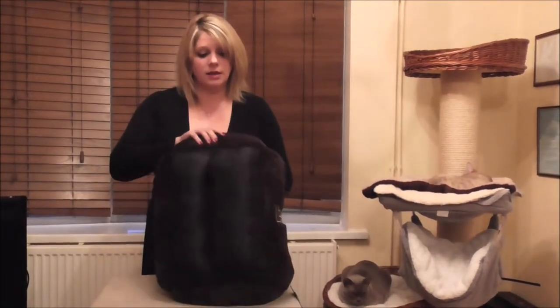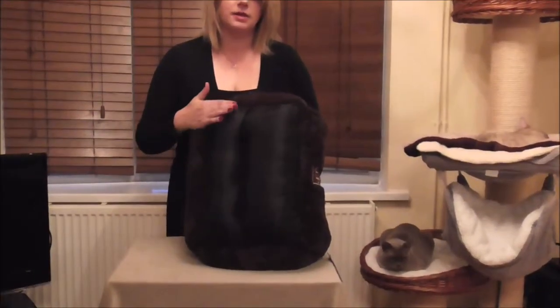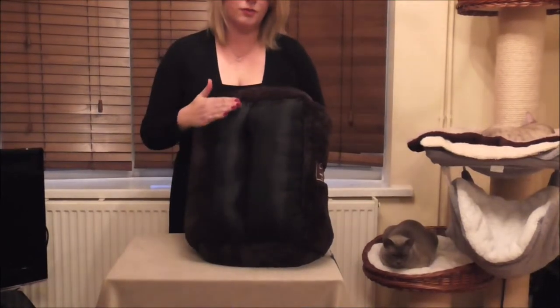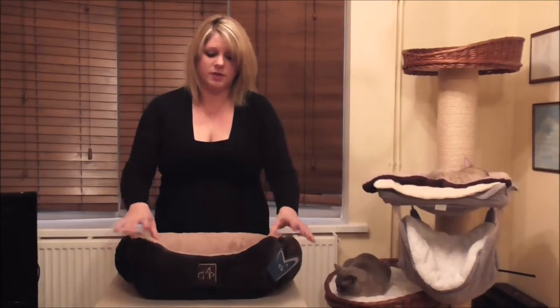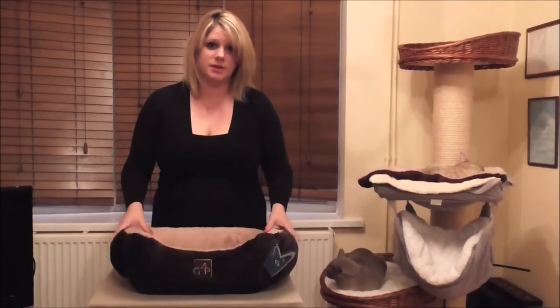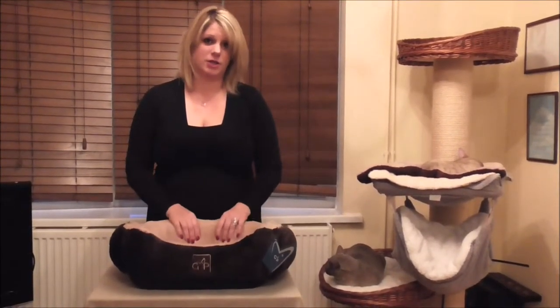The underneath has a non-slip base so it's not going to go across the floor if you've got a wooden or hard floor. It's 40 degrees washable as well. It's really soft and it's got blown hollow fibres inside, so it makes the padding really cushiony.